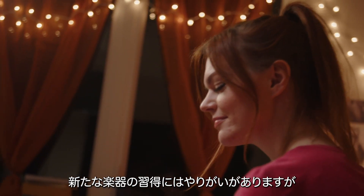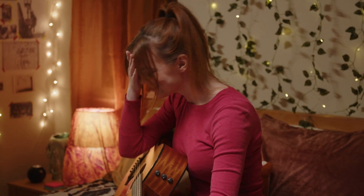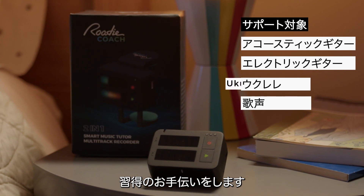Learning to play music is a rewarding experience, but all too often it can feel pretty difficult to get good at. This is precisely where RodeCoach can help with whatever it is you're trying to learn.